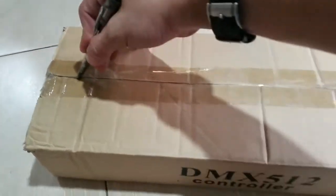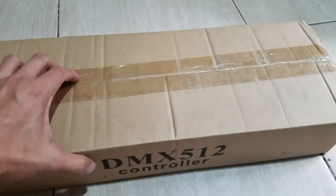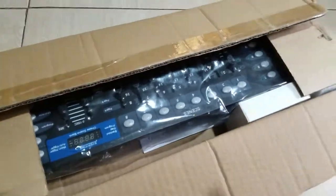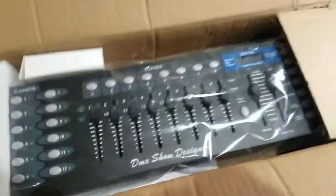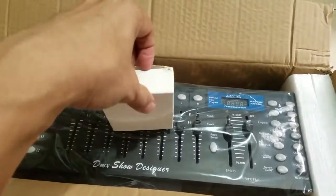Brand new, and it's not a branded one, but not bad to let you control your lights. Let's have a good look. Sweet, brand new DMX 512 controller. It's all in plastic. This is the power adapter.